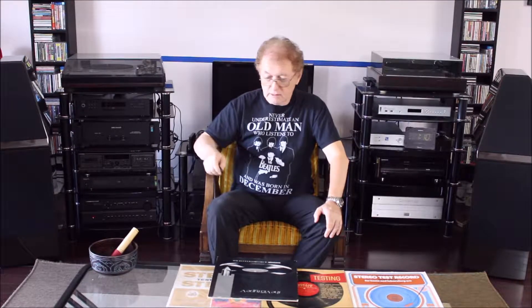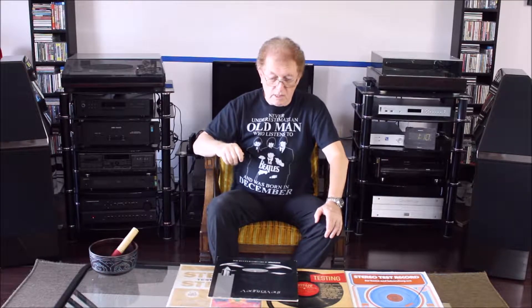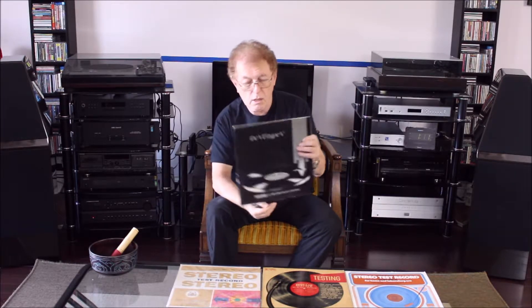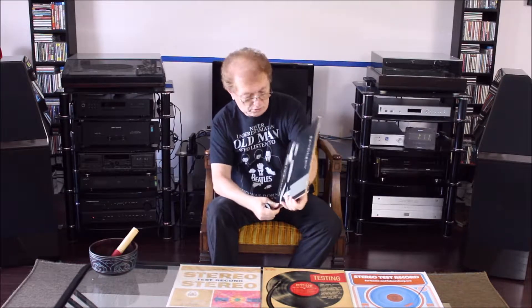To do tests related to turntables, we all use some test records and I have a few of them. The first series will be to test the tonearm cartridge system and more specifically resonance frequency. I'm using a Shure record called the Shure Audio Obstacle Course, and more specifically there is one track called the arm cartridge resonance test.